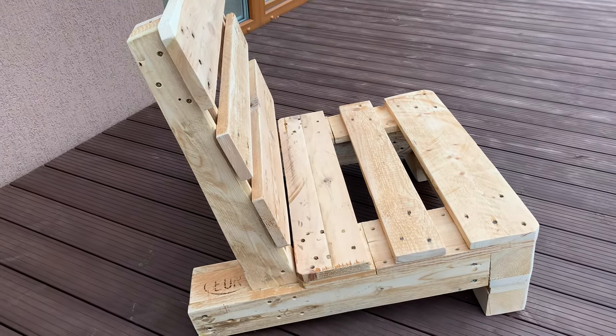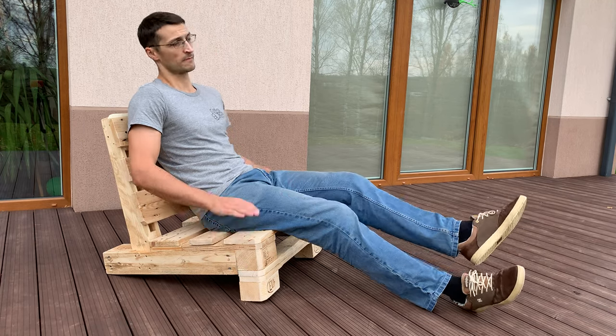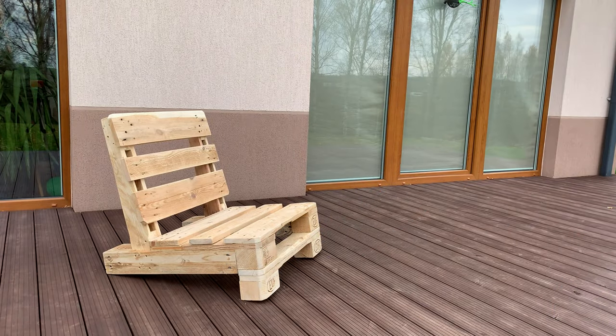One more great thing about this build is that the materials could be sourced totally free, and the whole build could be done with minimal hand tools, like a drill and a handsaw. I hope this will inspire and encourage you to make it yourself. Thanks for watching, and till the next time — bye!